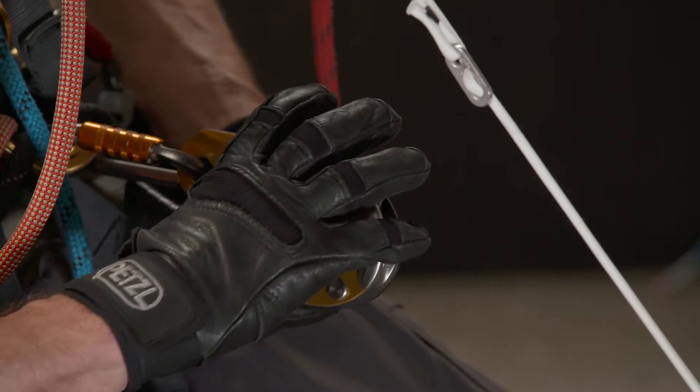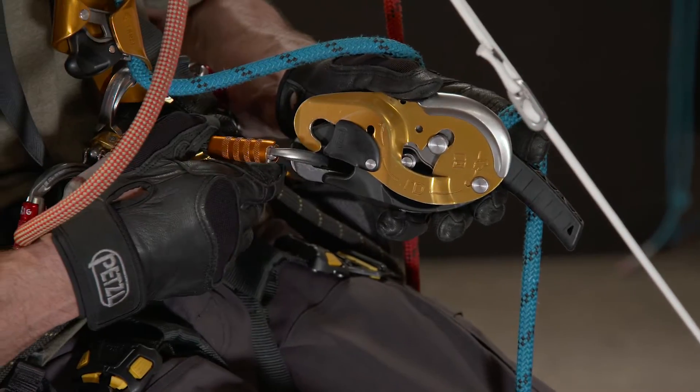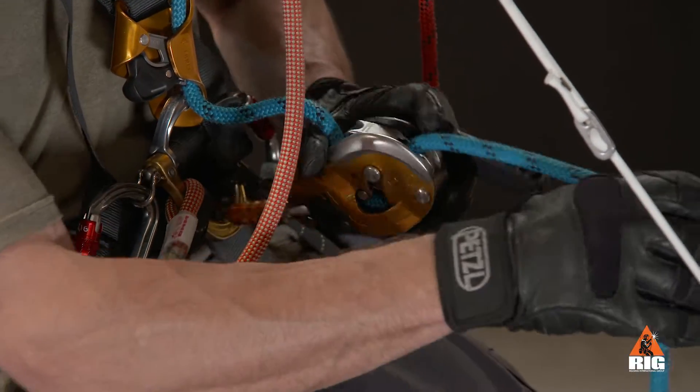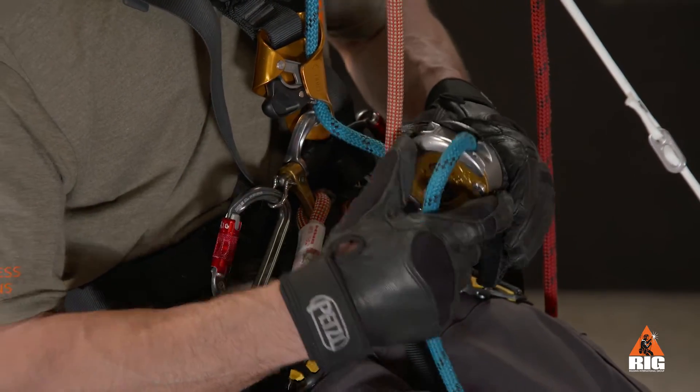First, install the ID onto the rope below the crawl. Ensure the safety catch is closed and pull any remaining slack between the ID and crawl out of the system. Ensure the handle is in the locked position.